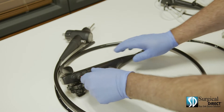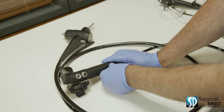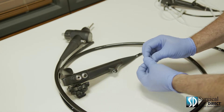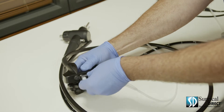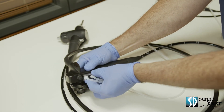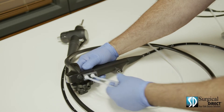Each scope comes with a cleaning adapter. Simply remove the air, water, and suction valves along with the biopsy port cap. With the small end up, attach the cleaning tubing to the control body of the scope. Make sure it's locked on.